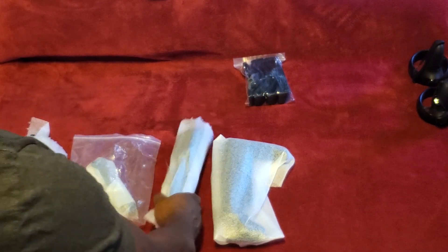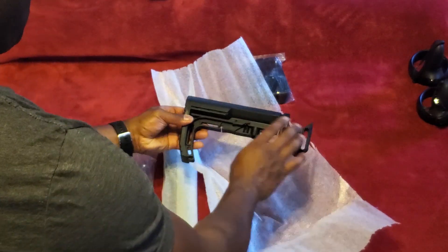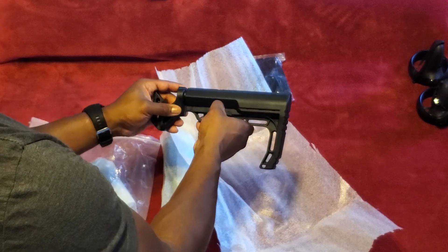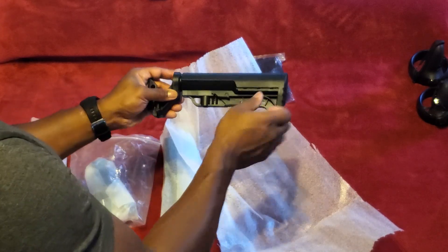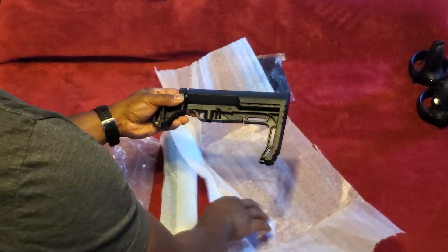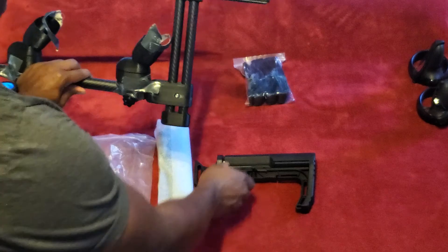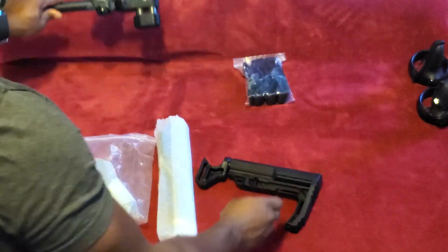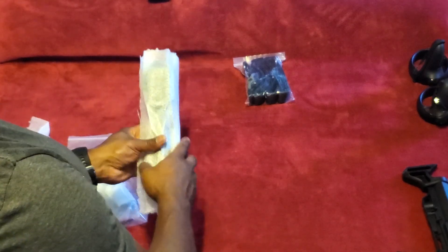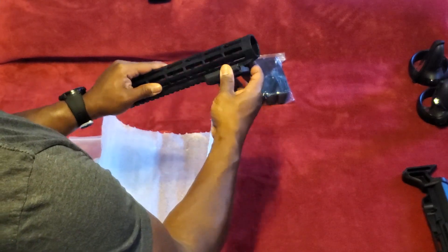So this is the whole thing. This looks like maybe this is the butt — yes it is. That feels really nice. Here's the buttstock — that feels so high quality. And here is the barrel. Feels like nice, strong plastic. That pushes in and slides.